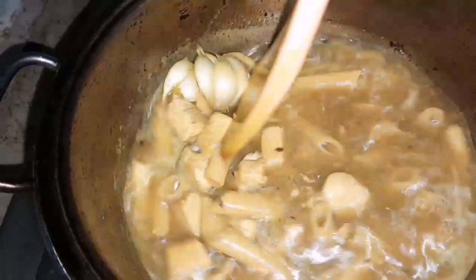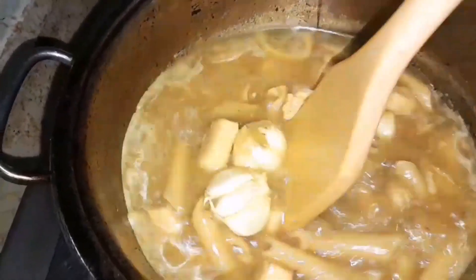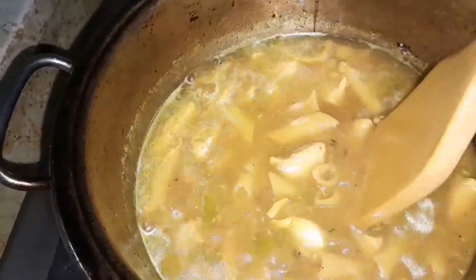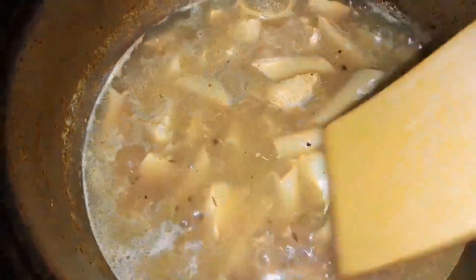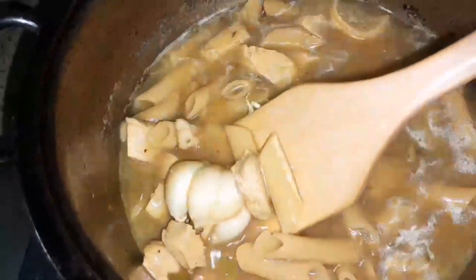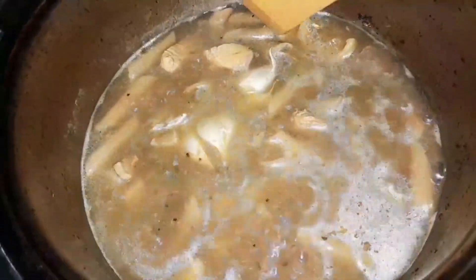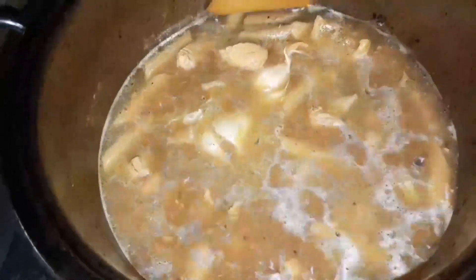Put a pan in the pan. I am going to cook the chicken and the chicken pasta.